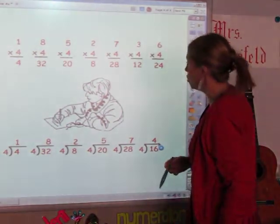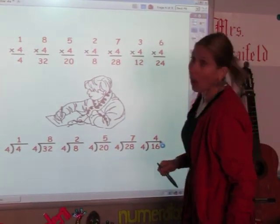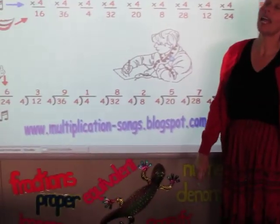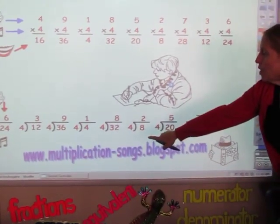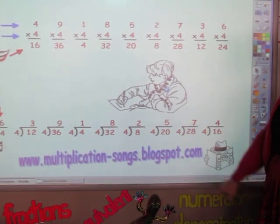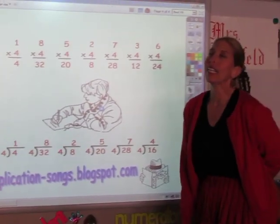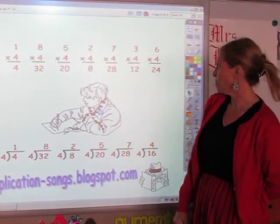Now for you to learn some more songs and also to be able to download my book that I've written about my snake, you can go to www.multiplicationsongs.blogspot.com and really download my book. It's free and I'd love to have your comments. Thanks a bunch.